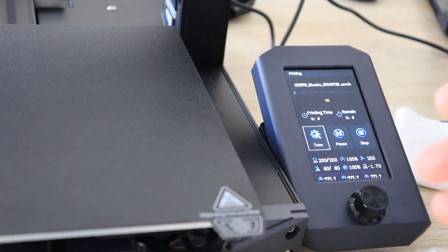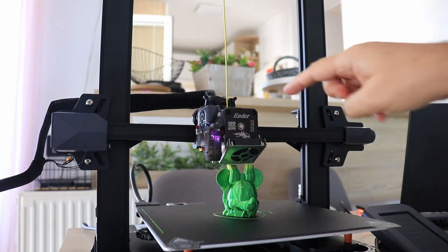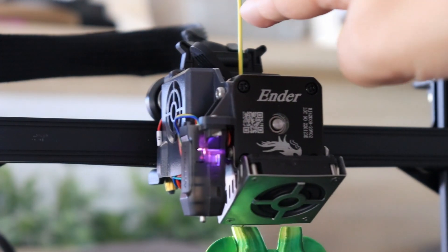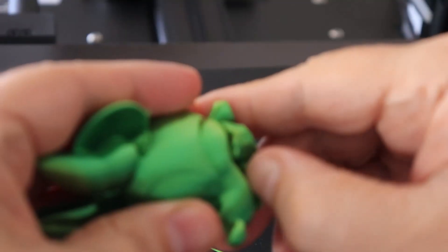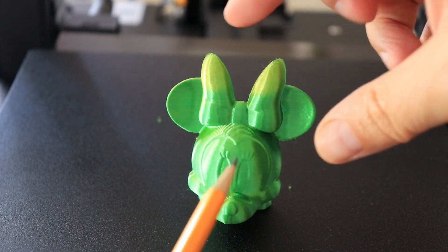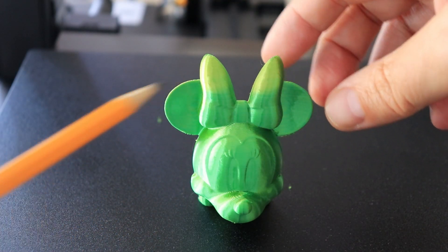I got another order from my daughter to print another mini. When I started with the printing, the yellow was from the back side, but now it is almost from the front side. As you can see, it started from this side with the green color, and here when it had a lot of retraction the filament twisted somehow, and now the yellow is from the front.